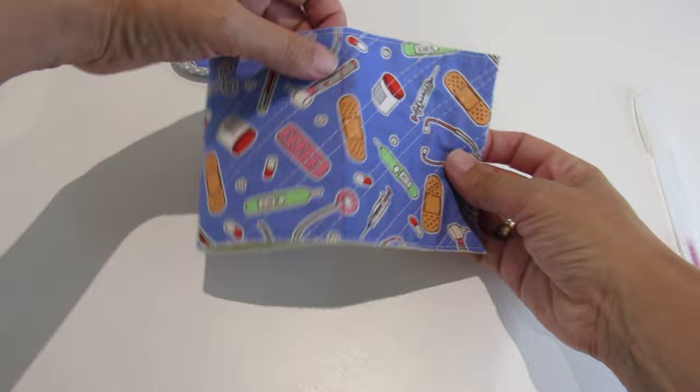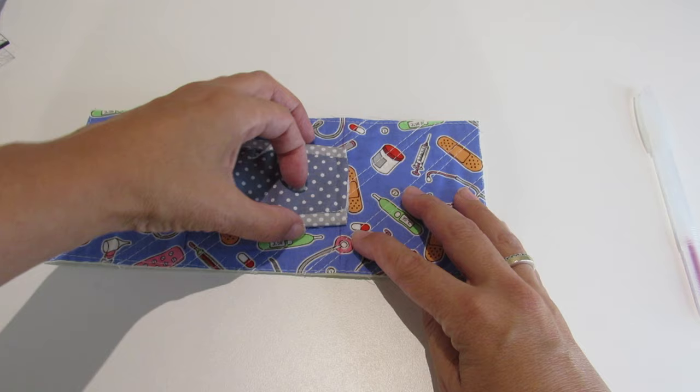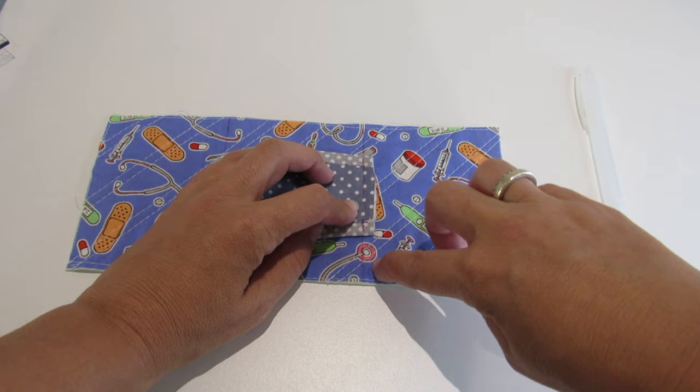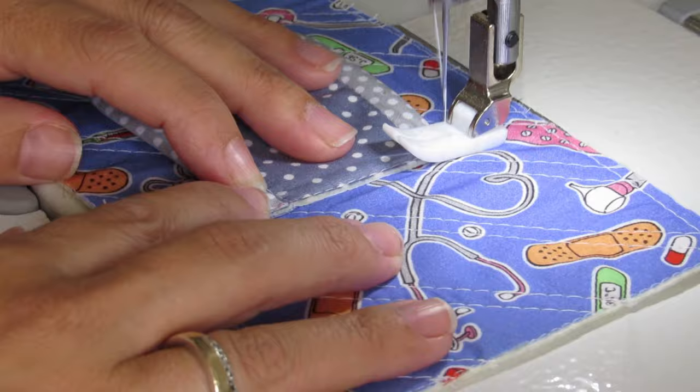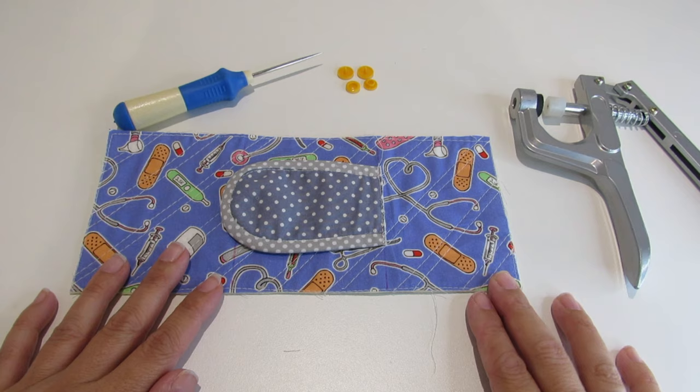We are going to apply this piece here, and then on the line you are going to push forward half a centimeter and sew over the line.